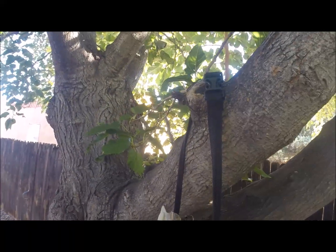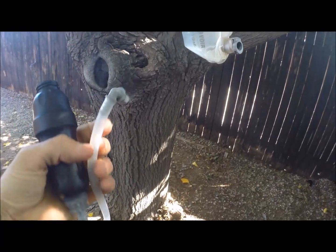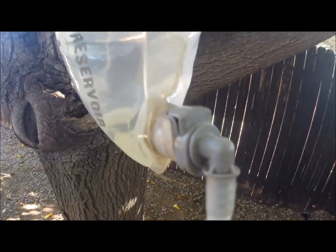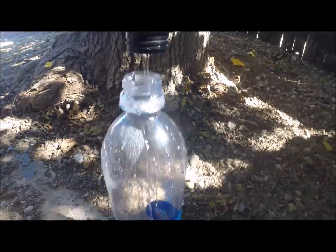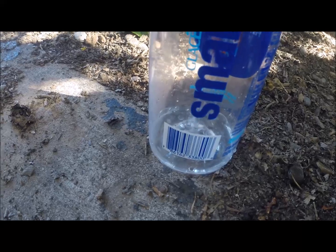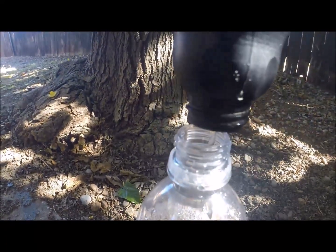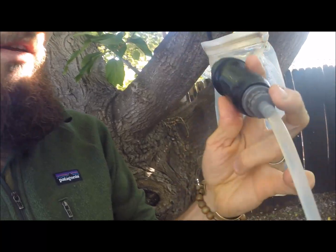Here's our two liters of dirty water hanging in our Platypus bag from a branch. Make sure you get it up off the ground about as high as the tube is. Then we take the quick connect and go ahead and connect it — it just clips in, it's kind of a spring-loaded clip. I usually let a little bit of water feed through the tube first, then connect the filter back on, and as you can see we've got a nice steady stream going right into our smart water bottle. Total weight for the system is 7.9 ounces — that's for the two-liter bag, the regular Sawyer filter, the Kent attachment, and the tube with the quick connect.